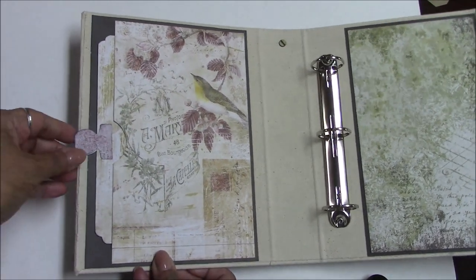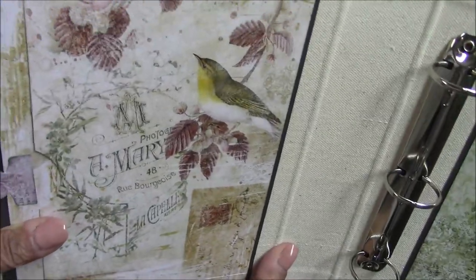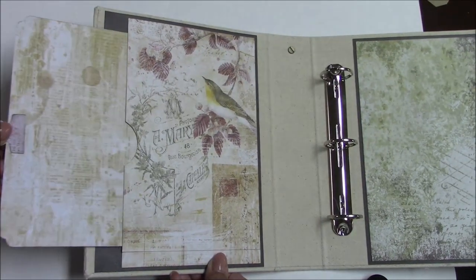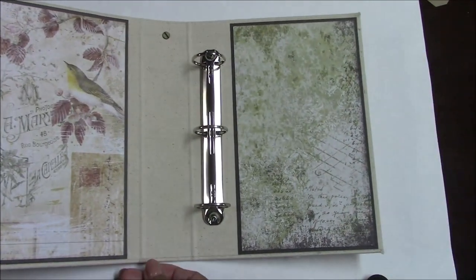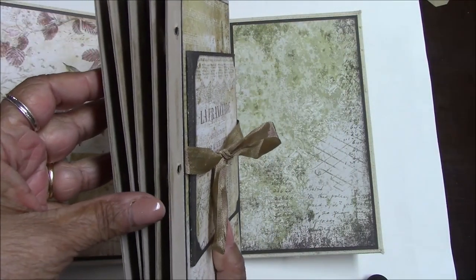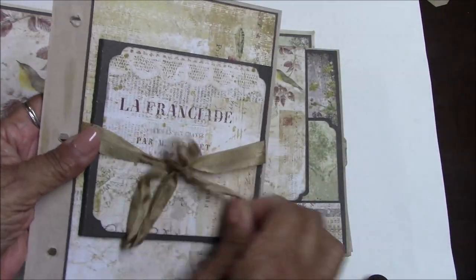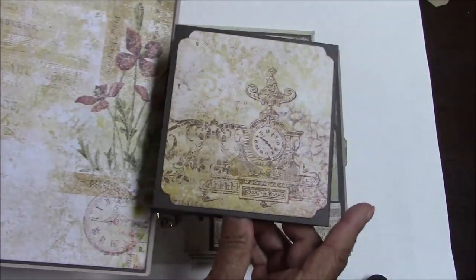This is a three-ring binder; the book is cloth covered, which I like, and it is from Button Farm. The inside front cover has gorgeous images on this paper. The inside front cover also has a side pocket. Here are the pages of the book — you have five pages, all double-sided of course. We'll start with page number one.